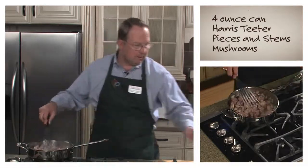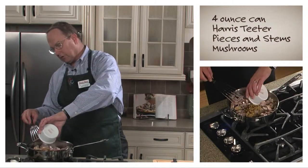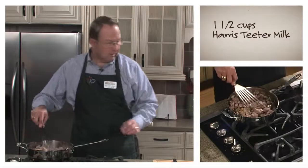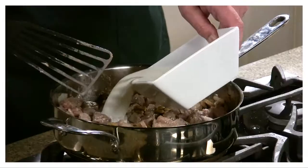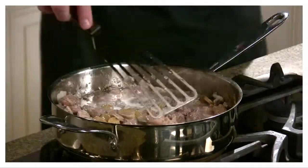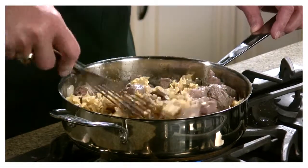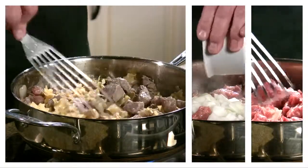We get that mixed in, then we add a four-ounce can of Harris Teeter pieces and stems mushrooms, with the liquid inside the can. Next we're going to add milk, and along with the milk, we add the noodles from the Hamburger Helper recipe. So we've now taken the Hamburger Helper package and enhanced it with steak, onions, and mushrooms.